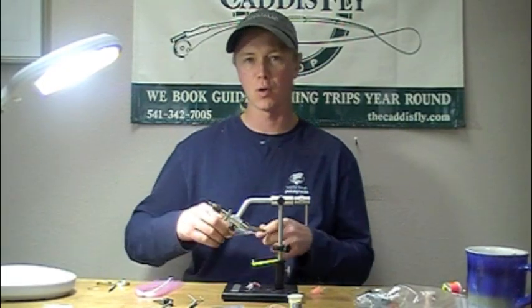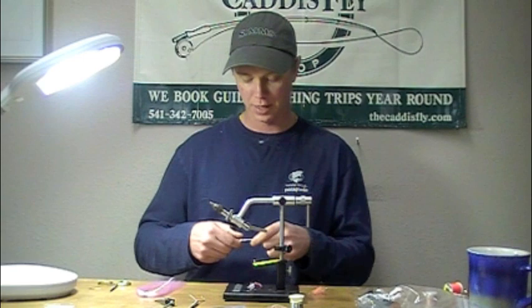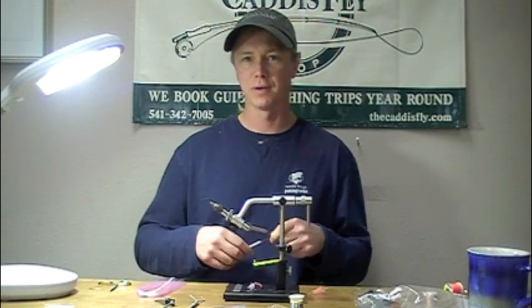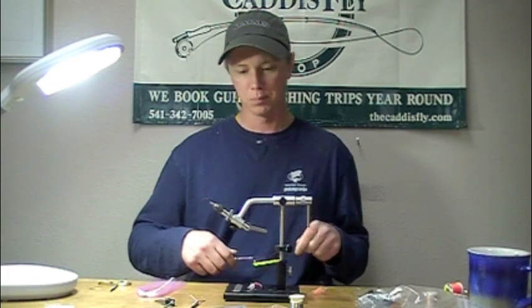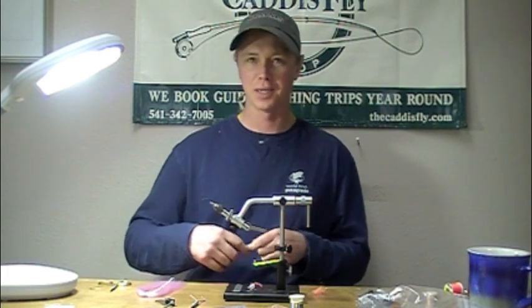Today we're going to be tying a fly called the Cocktail Shrimp. It's a variation of a fly that was given to me on the North Fork of the Alsea some years ago. I've made a few modifications to it, as I tend to do.